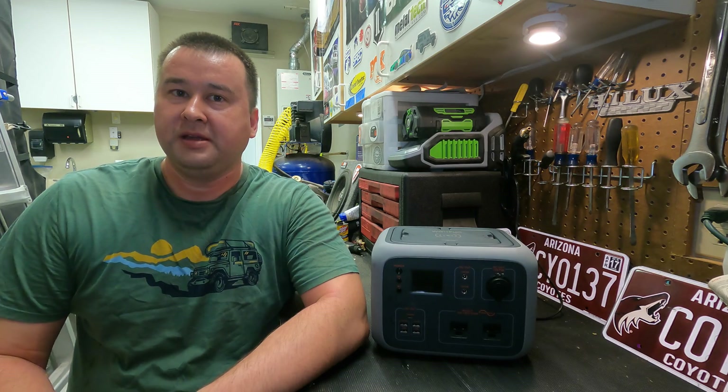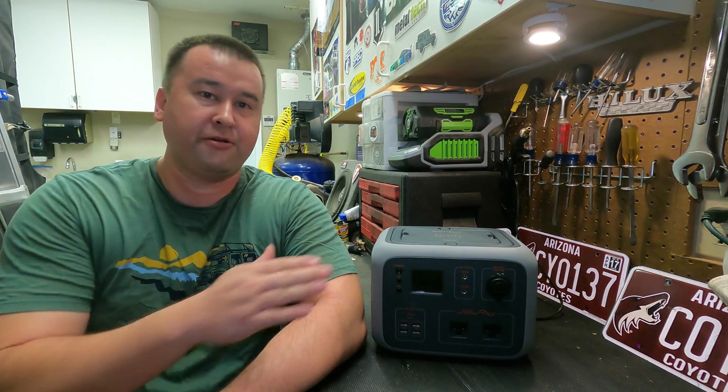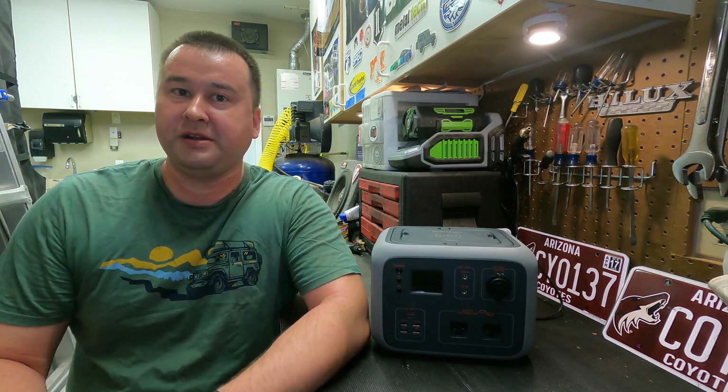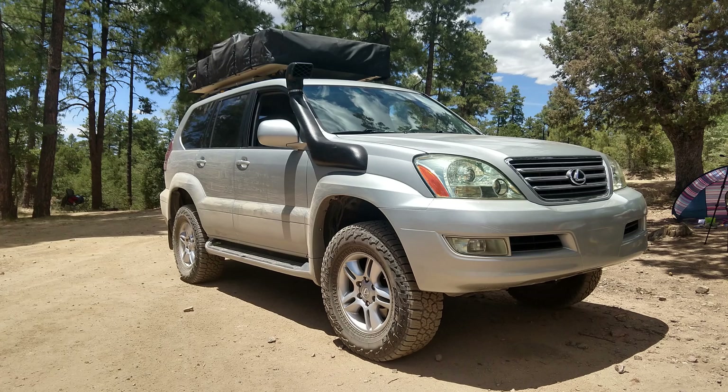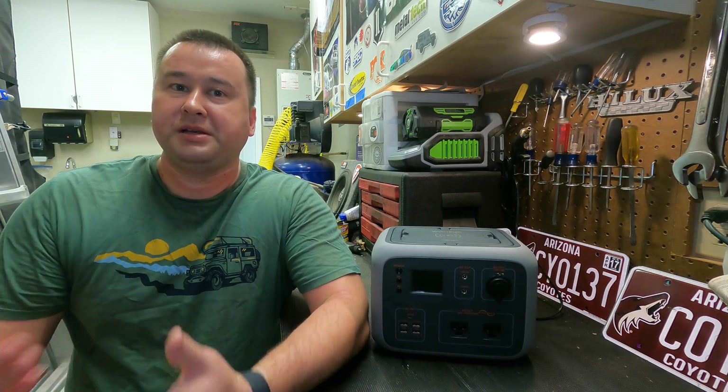Welcome to the GX Dad channel. In today's video I want to go over lithium power packs. I have this 500 watt hour lithium power pack that I've been using for the past year, that I purchased on Amazon for about $350. Over the past year I've used it for camping, running my refrigerator, and around the house, so I really got a good feel for what it does well and what needs improvement.